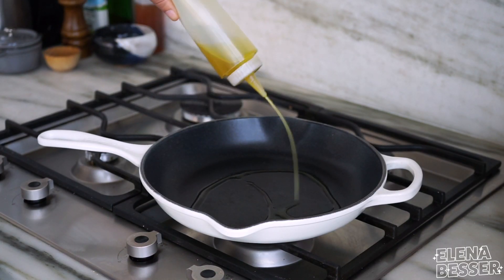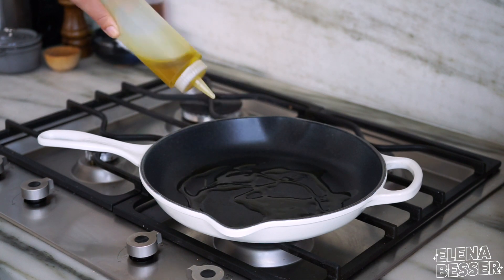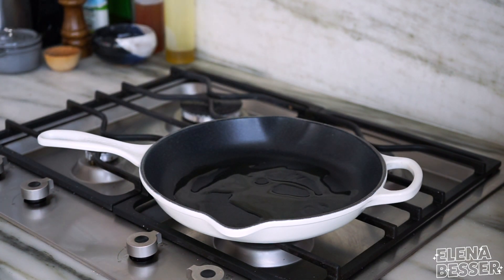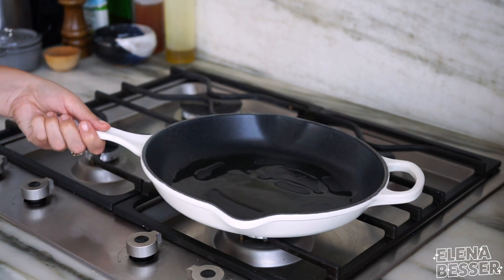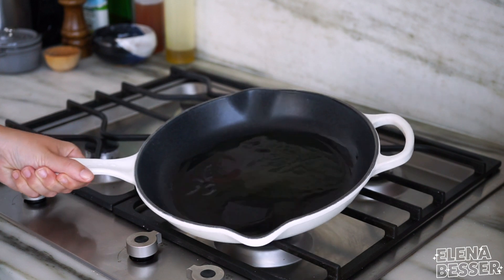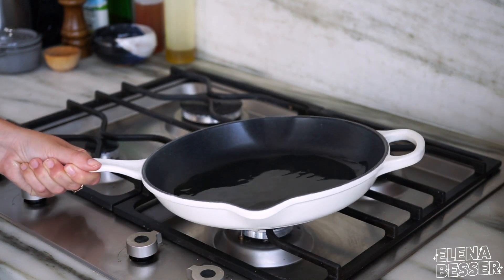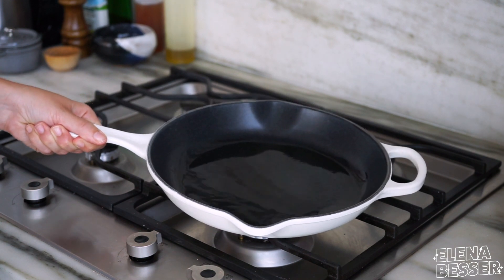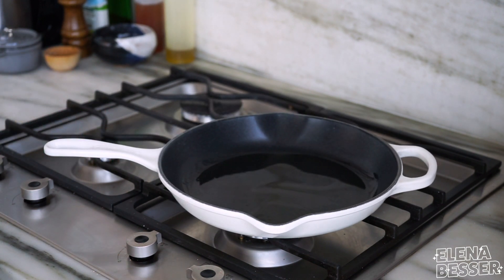To start, you want to add a thin, even layer of oil to your pan. I chose oil over butter just to prevent burning the butter and ending up with a bitter taste. I recommend heating up your pan a few minutes before you put the oil in just to speed up the process. When you sauté, it's really important for the temperature to be high. You will know your oil is hot enough when it begins to look a little glossy.